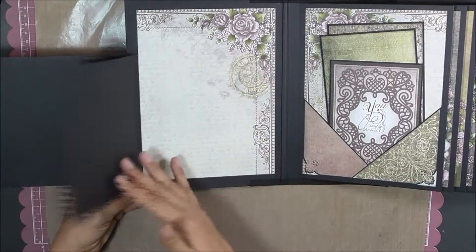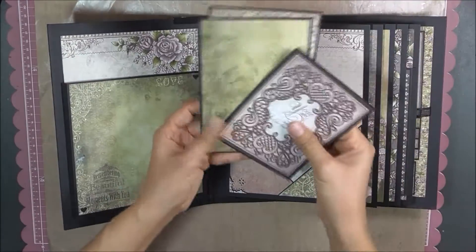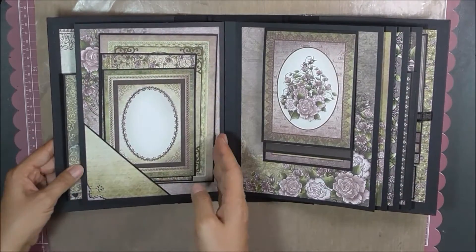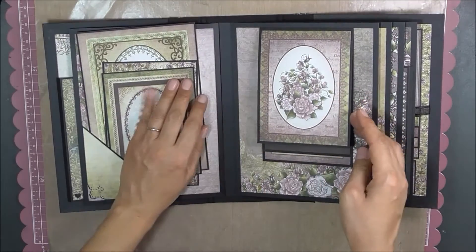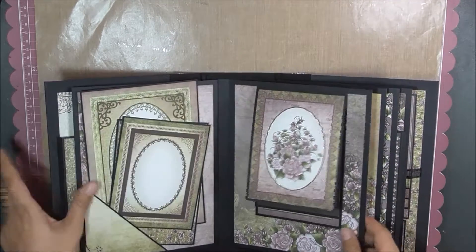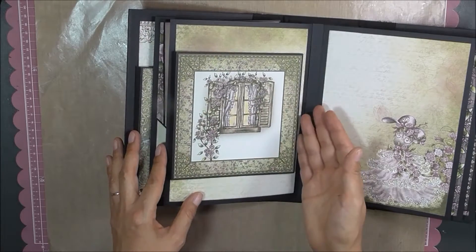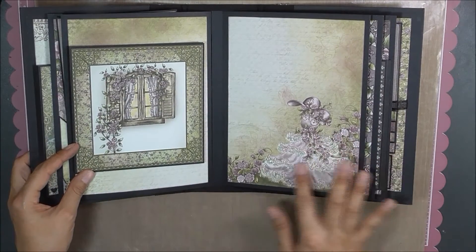Here is a flap and another flap. A pocket, along with three photo mats. The backsides are black — they're going to be covered either with a photo, journaling, or a pocket. Three photo mats. A waterfall. I do really like the way she creates her pages where they're connected — the way she connects her flaps to the pages means you don't really need a magnet to hold it down. A little bit of stickles here; I'm not sure if you can see that.